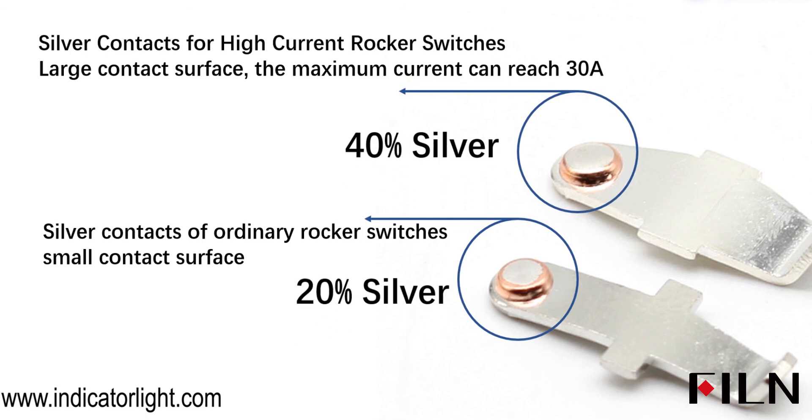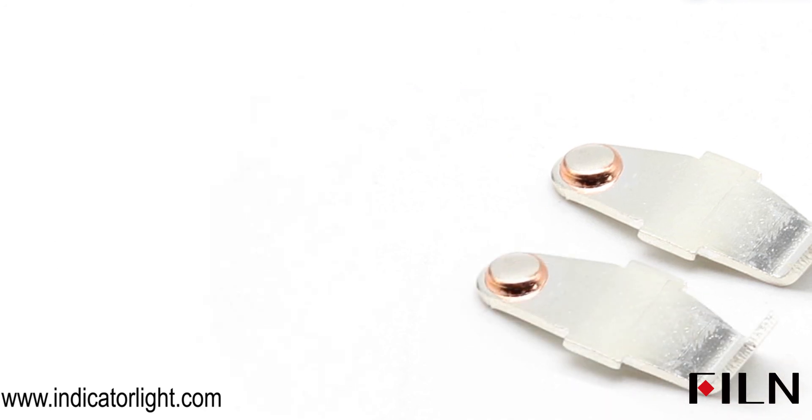By contrast, the silver contacts of ordinary rocker switches use only 20% silver, resulting in a smaller contact surface.